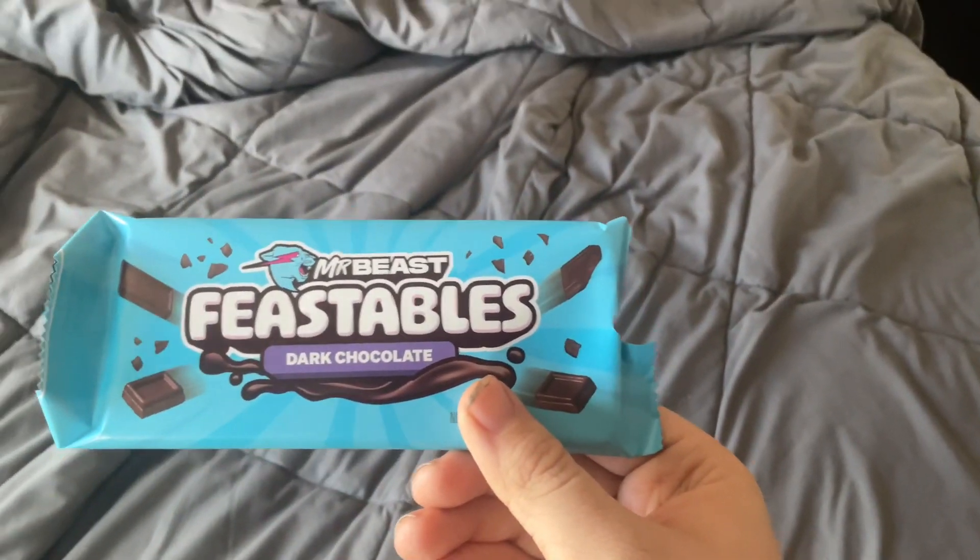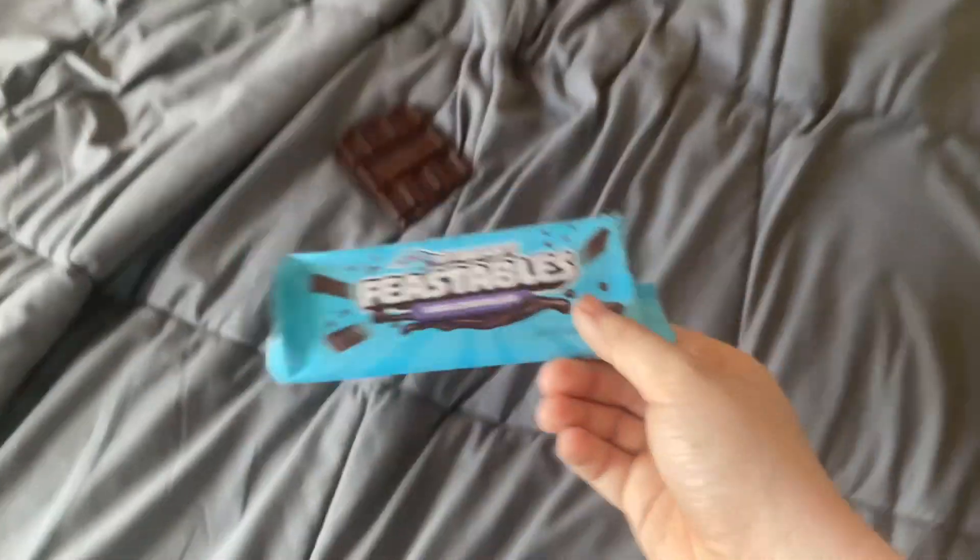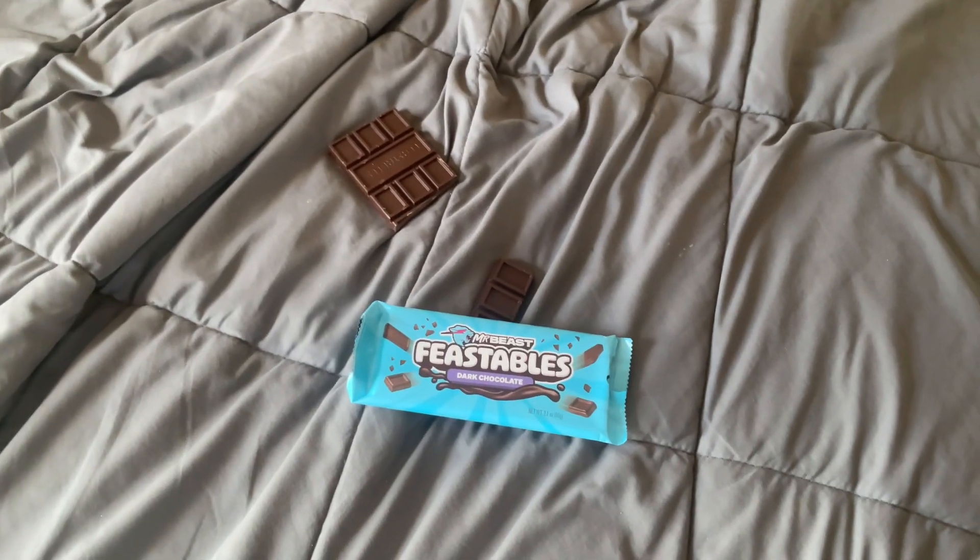Mmm, maybe Jimmy was right — Feastables is better than Hershey's. I'll eat that all the time. The Feastables bar gets a pass, totally. Even though I'm not a big fan of dark chocolate, this is actually really good. That's something I'll eat every day. Well guys, Feastables definitely gets a pass. This is actually way better than Hershey's. So if you like Mr. Beast and like Feastables, I highly recommend giving this a try — it's really good. And that wraps up today's taste test. Thank you so much for watching.